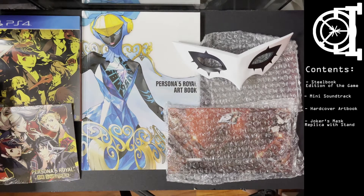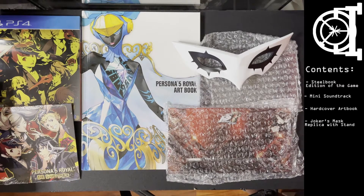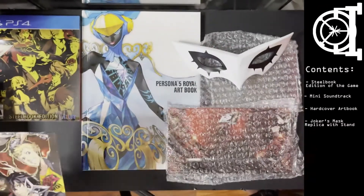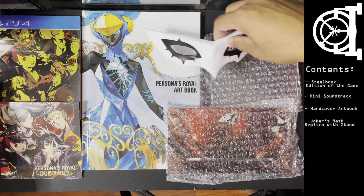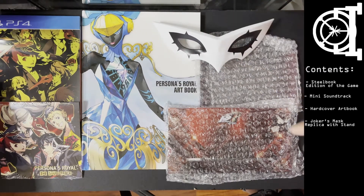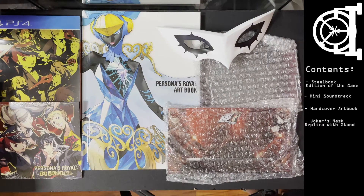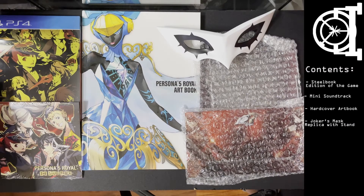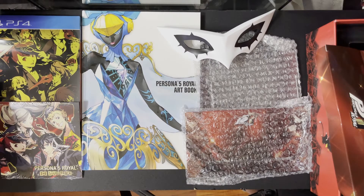The western edition is pretty clean — a solid amount of materials, although I hate that they market it as containing a soundtrack when it's really just a sound sampler at worst or a mini soundtrack at best. The mask again is fairly well made, it doesn't feel cheap — pretty clean, well done. Let's hop on to the eastern collector's edition, which is the Royal Flush edition.